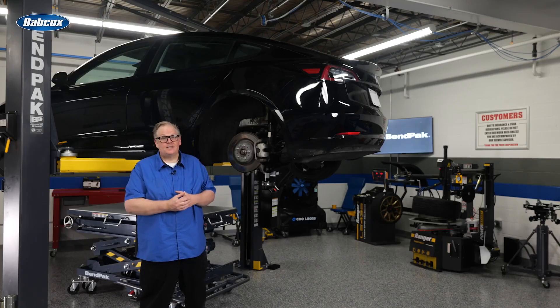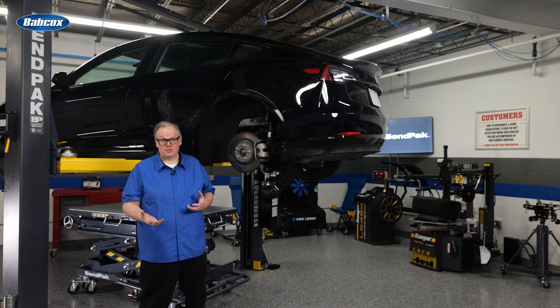The front brakes on a Tesla can be either floating or opposed-piston calipers, like the Brembo package, depending on what options were selected. The Tesla Model S is vulnerable to wear and corrosion that can occur on vehicles with internal combustion engines, but the damage can be even more severe because the regenerative braking system might not allow the brakes to reach normal operating temperature.